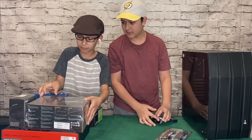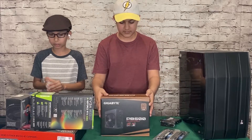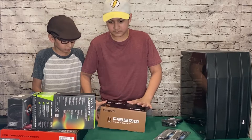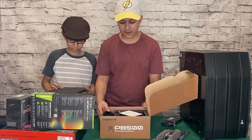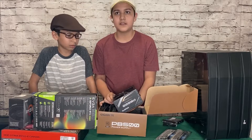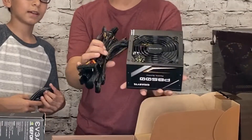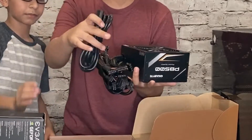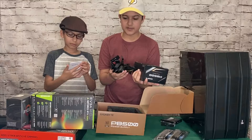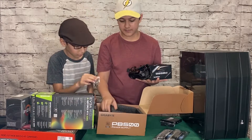Let's open the power supply. Here it is — it's an ATX size. It's actually a non-modular power supply. Here's the power cable. It has all the cables, a user manual, and some screws for the PSU.